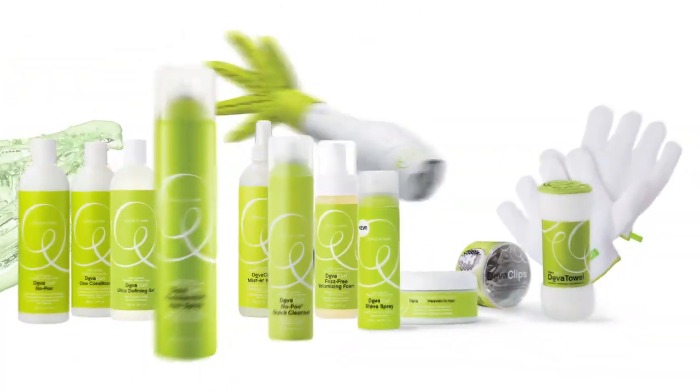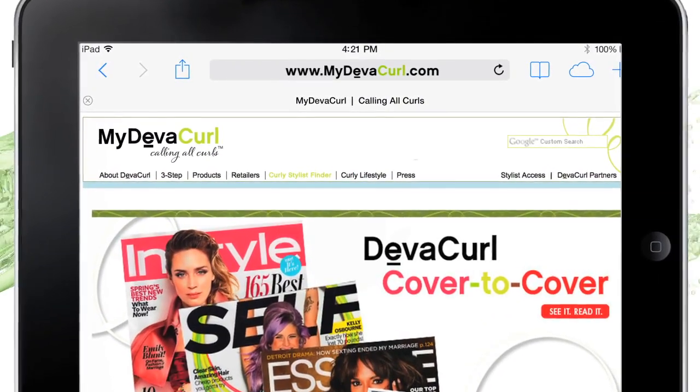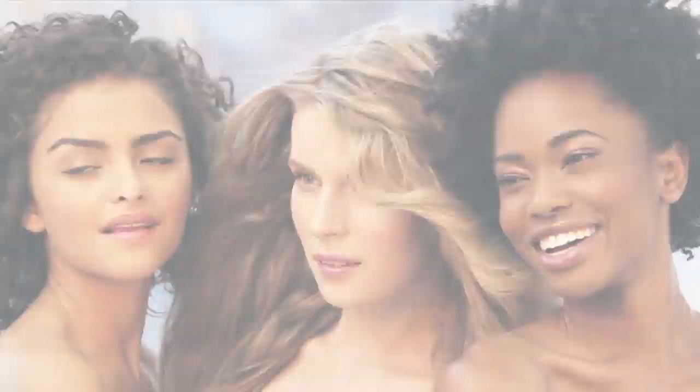Discover the DivaCurl difference. To learn more about our complete collection of award-winning curl care products, our how-to videos, or to find a Diva-inspired stylist, visit MyDivaCurl.com. Curly hair is not a trend, it's a lifestyle.